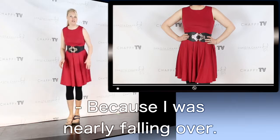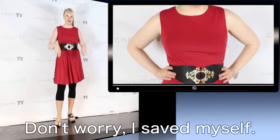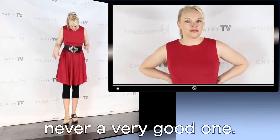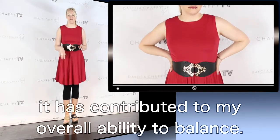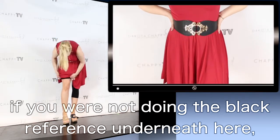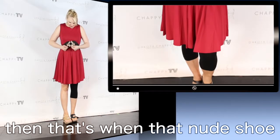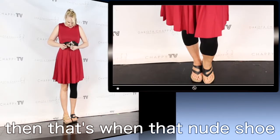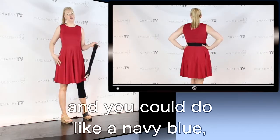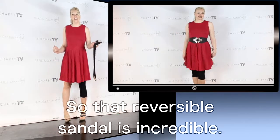I was nearly falling over — it was close, but I'm fine, everybody, don't worry. I saved myself. I was a figure skater at one time, never a very good one, but it has contributed to my overall ability to balance. Anyway, if you were not doing the black reference underneath and you wanted to go bare-legged and you were not doing the black belt, then that's when that nude shoe becomes a really, really good look — it just keeps it all going and you could do like a navy blue or white or something like that.